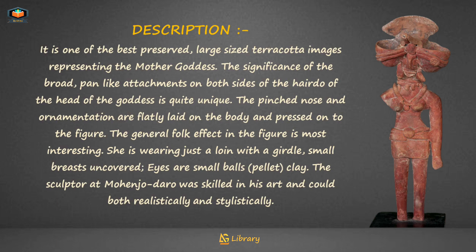It is one of the best-preserved, large-size terracotta images representing the Mother Goddess. The significance of the broad pen-like attachments on both sides of the hairdo of the goddess's head is quite unique. The pinched nose and ornamentation are flatly laid on the body and pressed onto the figure.